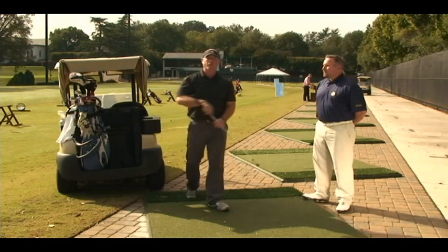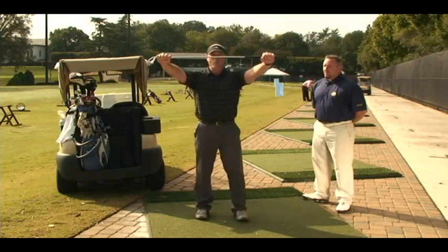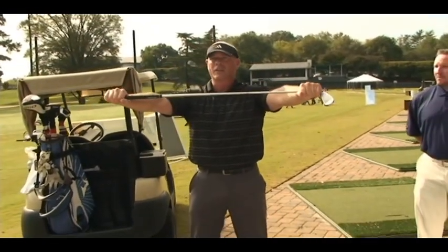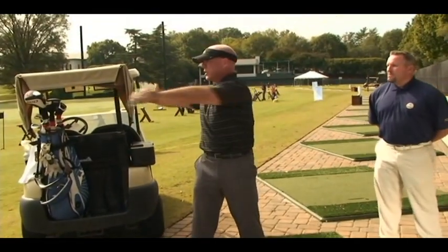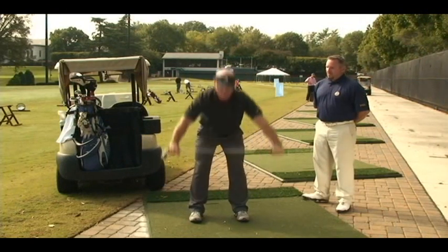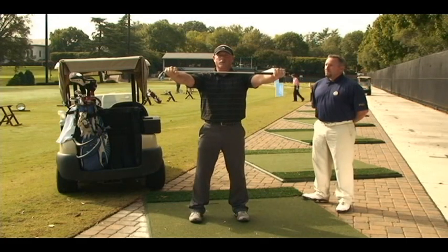Another good exercise is for our posterior chain — hamstrings and calves. We'll go back to the same hold with shoulder width alignment. Keep the knees somewhat locked, they can be flexed a little. Go down and bend as far as you can stretching the hamstrings, come back up and through, and do a rotation. Each time you stretch through the hamstring, come back up and rotate to the opposite side. Work through about 15 to 20 repetitions.